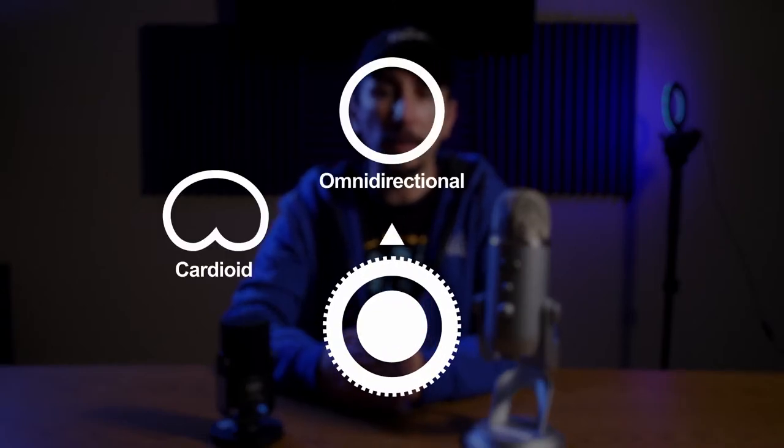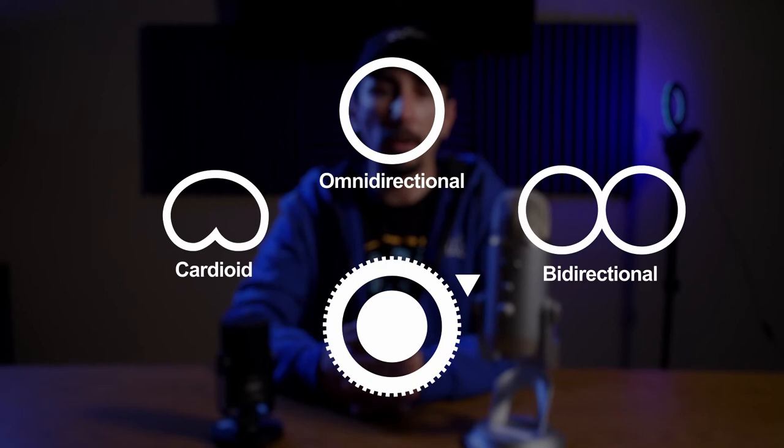The Blue Yeti has some additional pickup patterns that the Rode does not. For example, it has an omni-directional mode which picks up sound from all sides — great for a multi-person podcast — and a bi-directional mode that can record from both the front and the back, which is great for two people. So even though the Blue Yeti has some additional features, both mics are great options to consider when recording on a computer.